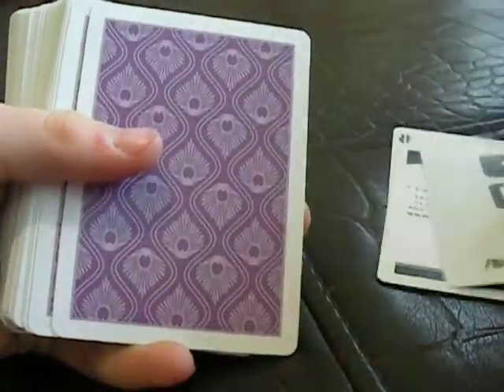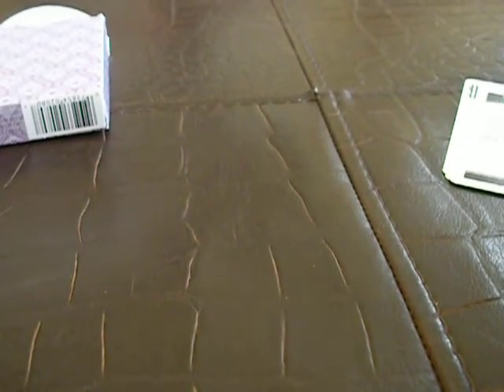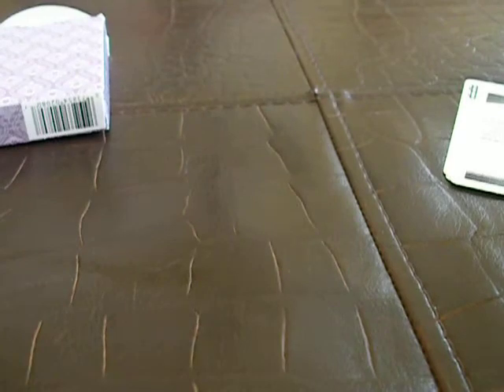Look at the back design — I just love this back design, it's elegant. The fans are great. Sorry, that wasn't that good of a fan, but fans are great, and even the shuffles look amazing. Just watch.